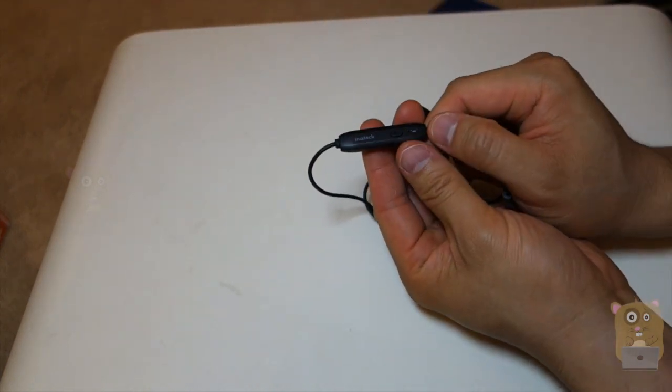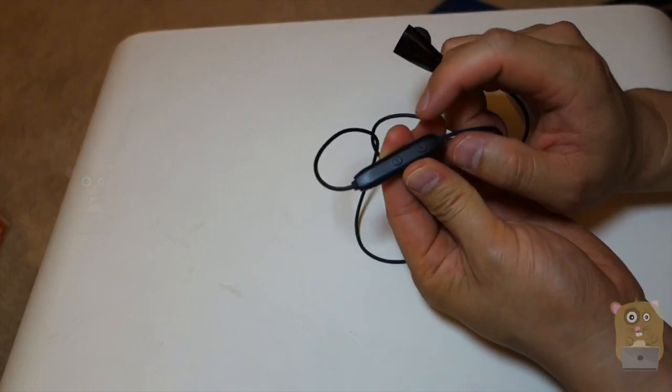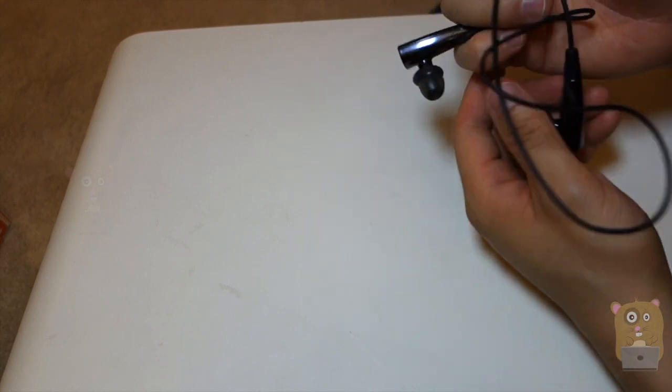Here's the control. We have microphone, power on, also play, pause, answer calls, and the volume on this other side here, plus or minus. Very self-explanatory.